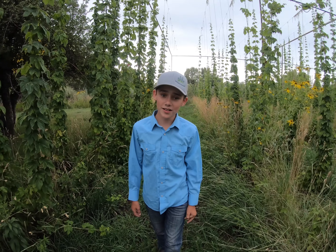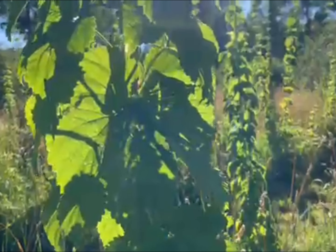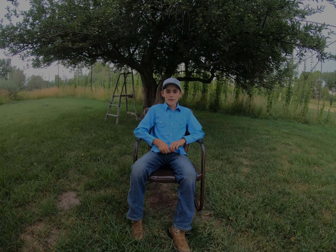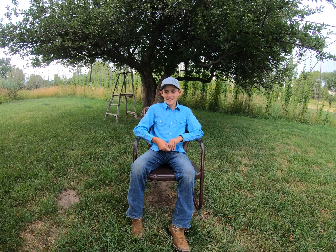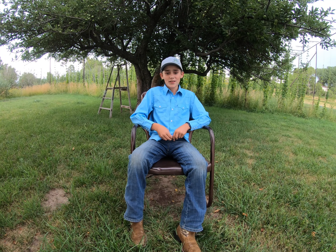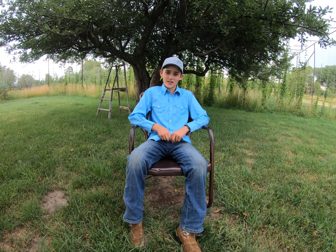Have you ever wondered how hops are grown? Well, come take a walk with me. Hello everyone, my name is Colt Black and this is my documentary on Pine River Hops. My family grows hops and we sell it to local breweries, and I thought it would make an interesting film.